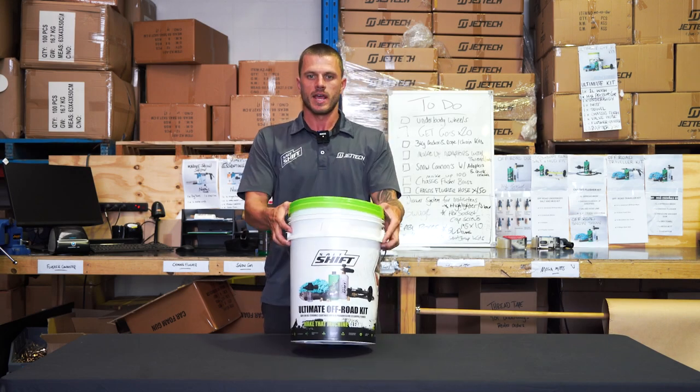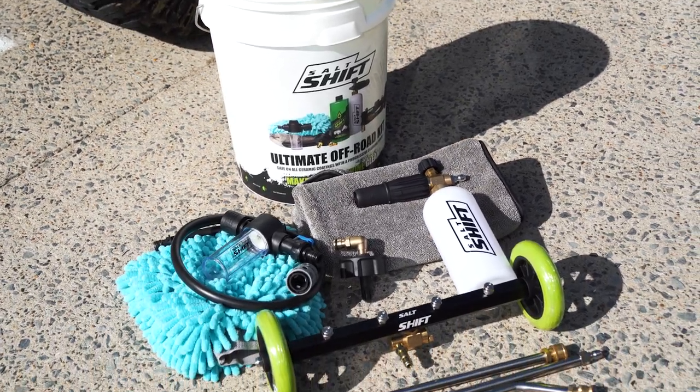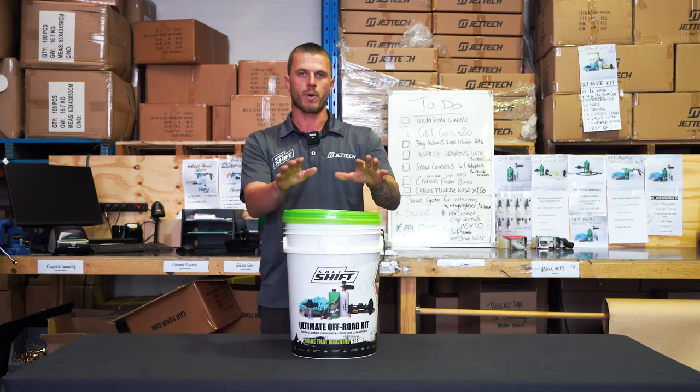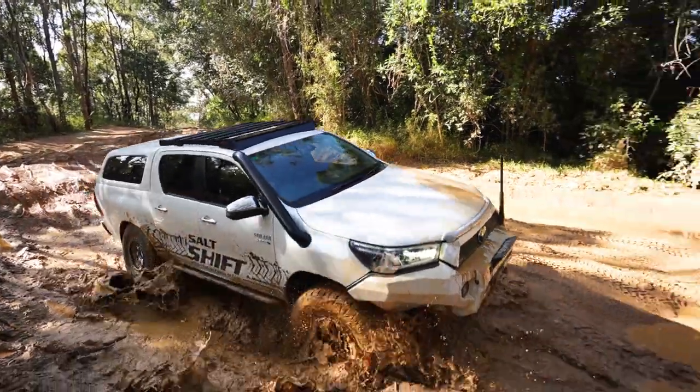G'day internet, MyCare Salt Shift. Here we have the ultimate off-road kit. This has got absolutely everything you need to look after the exterior of your vehicle for those post-beach trips or after hitting those inland tracks.